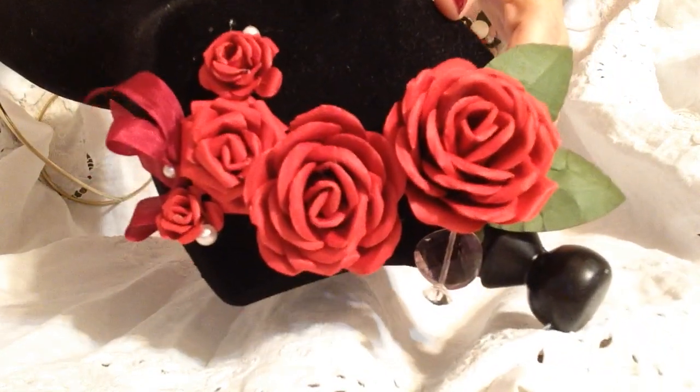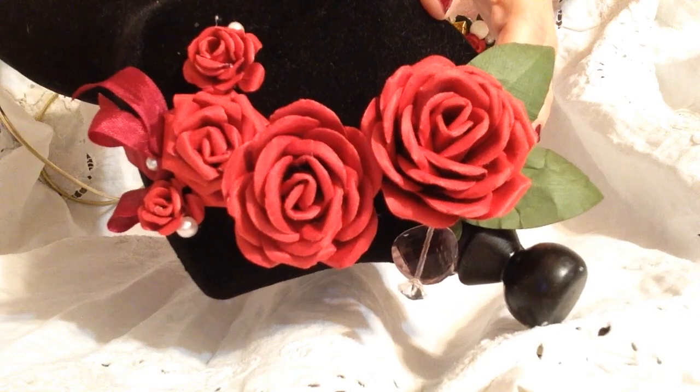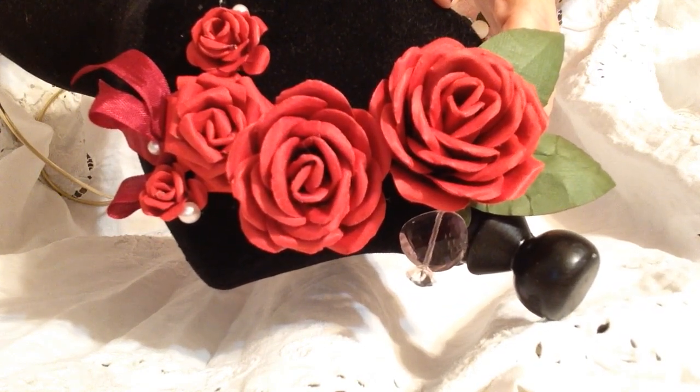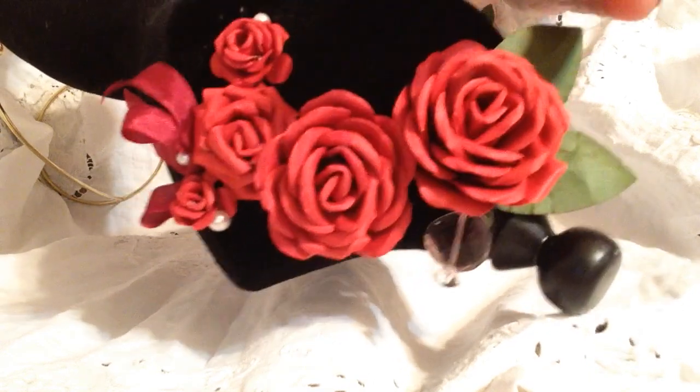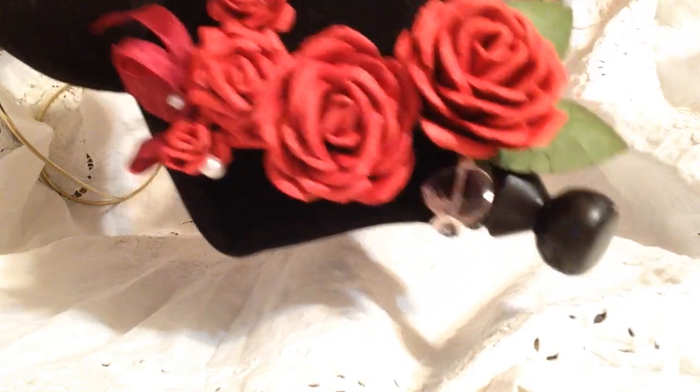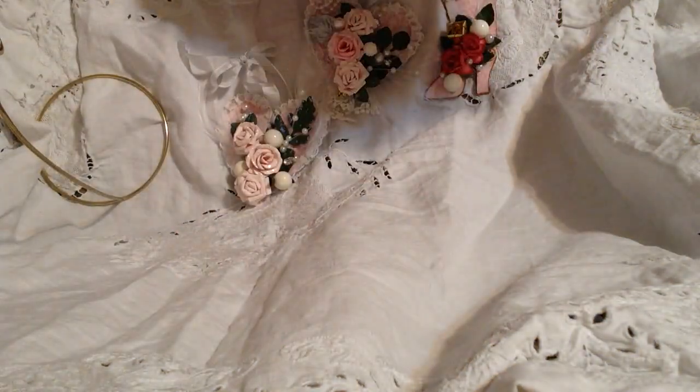These are really pretty — very big roses, like three inches in diameter all the way down to maybe a half an inch, which is this one. Very tedious to make. Okay, thanks so much for stopping by. See you later.